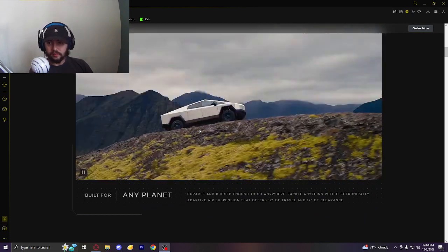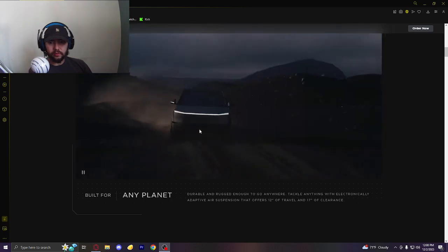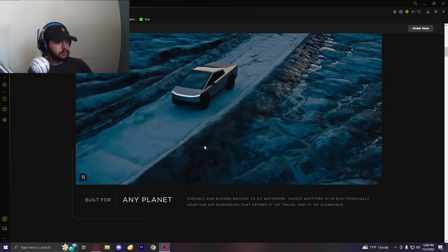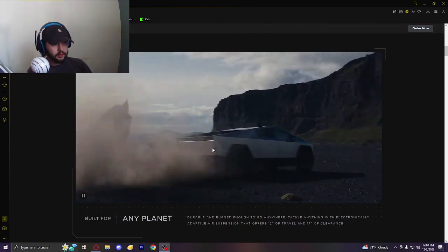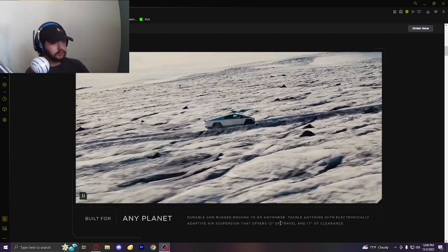There are different trim models — single motor, dual motor, and then tri-motor, something like that. You can drive this on any planet — that's good to know. Durable, rugged enough to go anywhere, even Mars.